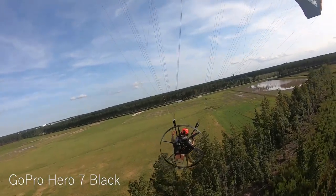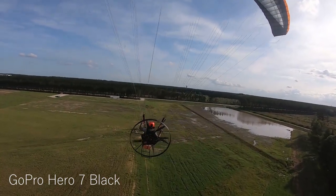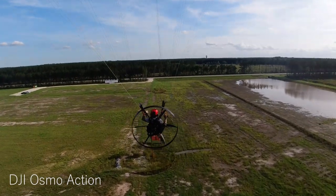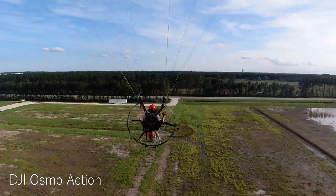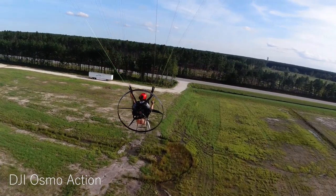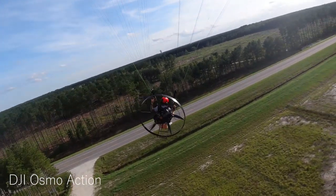The only issue with the chase cam I have is that the line length from the factory, at least for this wing, is exactly the same length as the lines to the wing, which means that when I land, the chase cam is swinging into my motor and my prop. So I have to either shorten them — which I don't want to because I like the angle — or lengthen them, and I haven't lengthened them yet. So they dig my prop when I land. I've got to land motor off for sure.